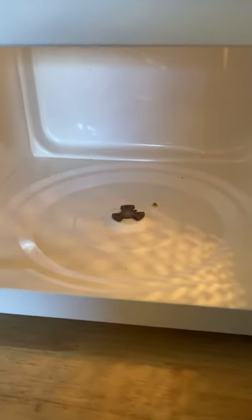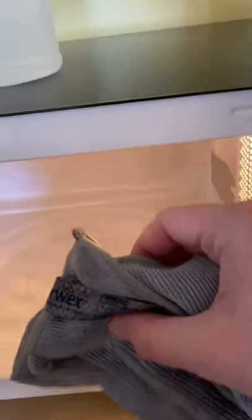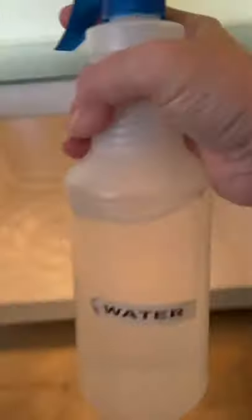Hey guys, it's Julie, your Norwex Independent Consultant. Today, I am going to clean the inside of my microwave because let's face it, we all tend to forget about the microwave. Today, I'm gonna be using our Envirocloth and just water.